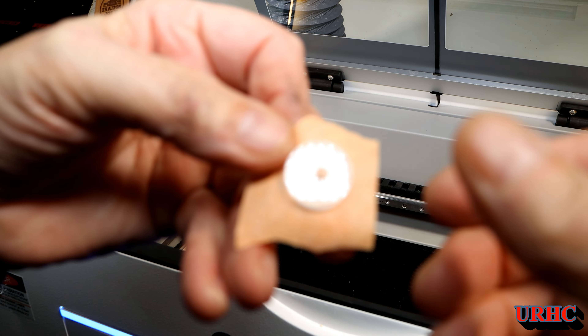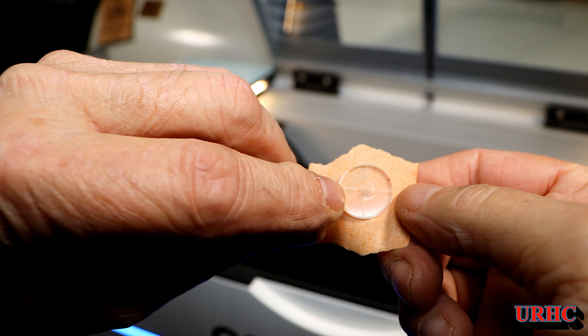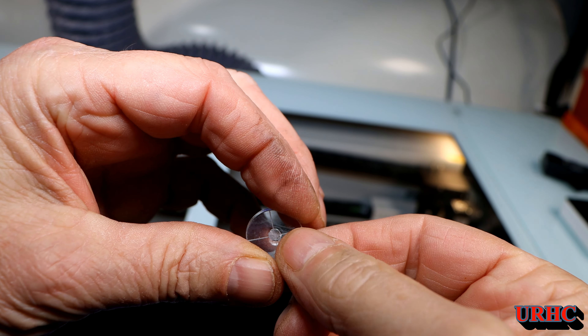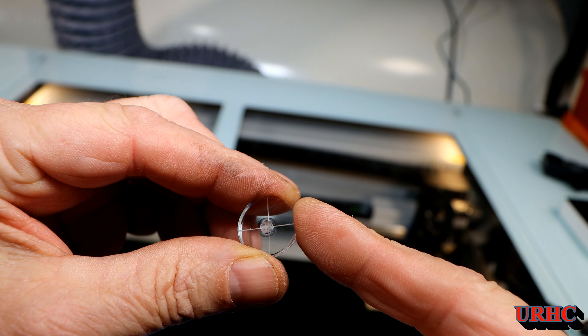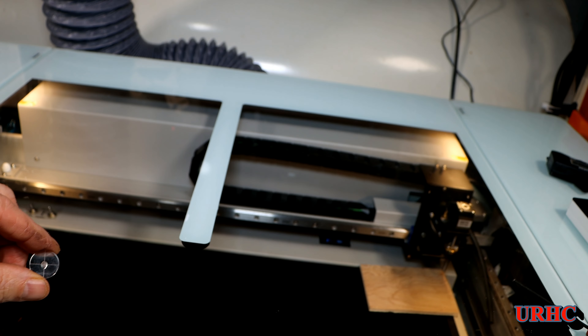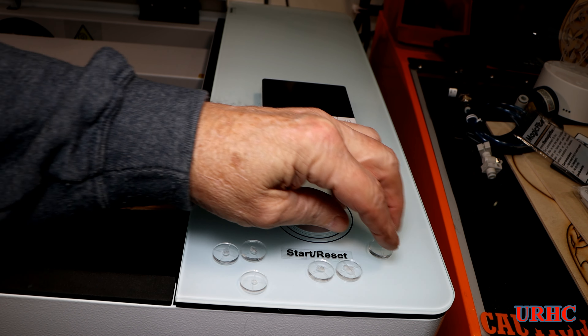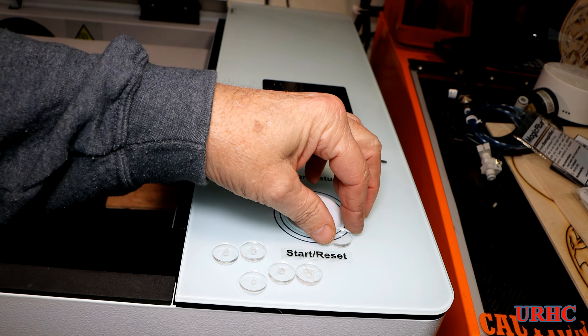Finally I got it just about perfect — pretty close front to back, though the left-right I couldn't get quite perfect. Then I finally got that mirror adjusted right. The problem was I was doing all this with the lens in the upper home position the entire time.